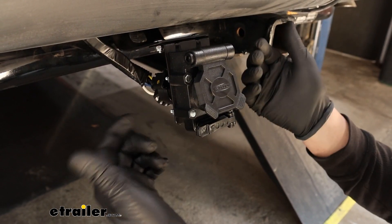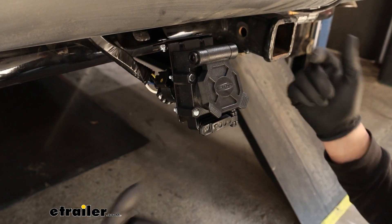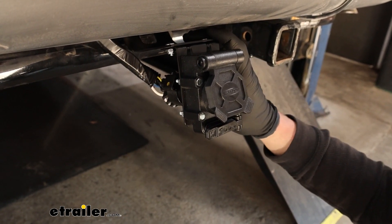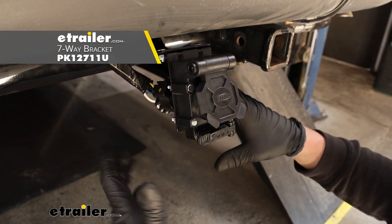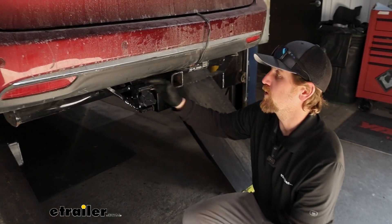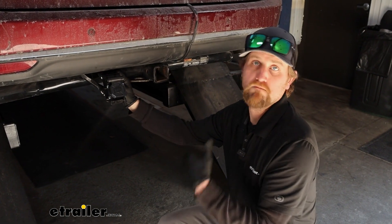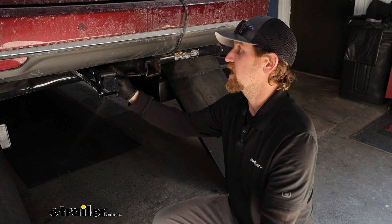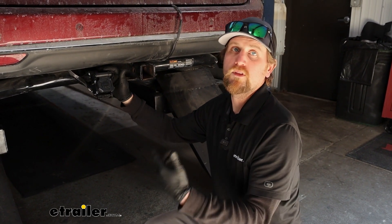They also give you the mounting hardware, which is nice because especially if you're replacing an old one, your hardware is probably rusted and beat up. It's cool that they give you that, but they don't give you any brackets, so if you need a bracket or you want to replace everything, you can always find that stuff right here at eTrailer. Other than that, at the end of the day there's not really a whole lot to this — it feels well built and can be a great direct replacement or even an upgrade in some scenarios. That'll about do it for our look at the Hopkins trailer connector for the vehicle side.